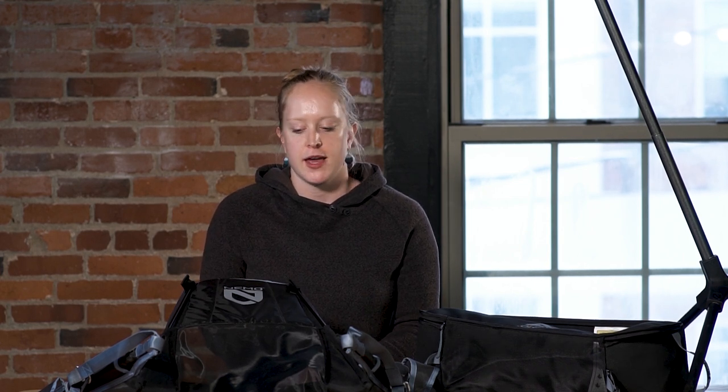Hi there, I'm Sam from Nemo Equipment. I'm on the customer service team and today we're going to be talking about the best way to pack up your Stargaze chair.